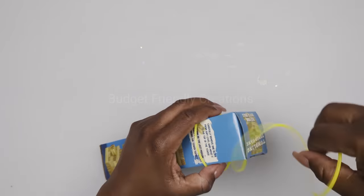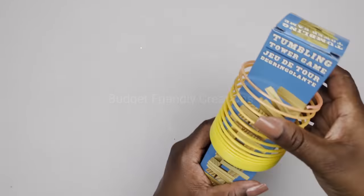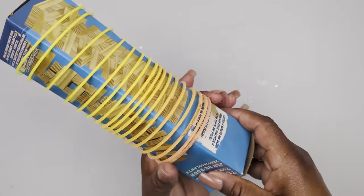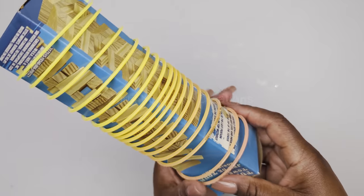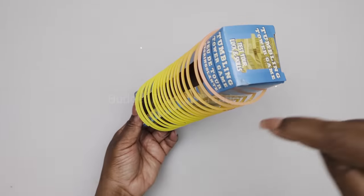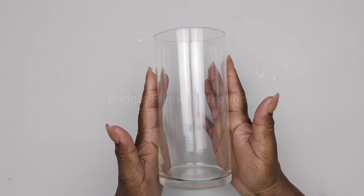I'm just wrapping the slinky around this empty tower block box so I can spray paint it, and I'm going to be spray painting it gold.